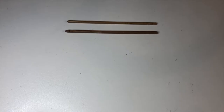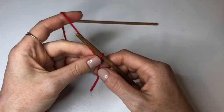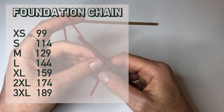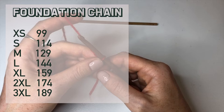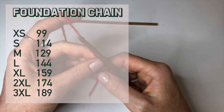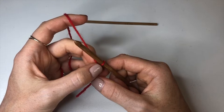To start, grab the first color of yarn — for me that's red — make a slip knot, grab your 5 millimeter hook, and make a chain big enough to go around your waist plus a little extra to get it over your shoulders. For extra small: 99 chains; small: 114; medium: 129; large: 144; extra large: 159; 2XL: 174; 3XL: 189 chains. If you need a bigger size just let me know in the comments. I'm making an extra small so I'm chaining 99.